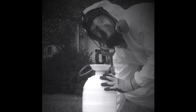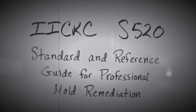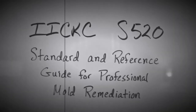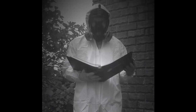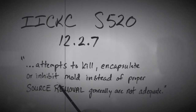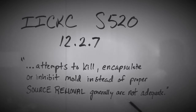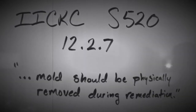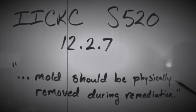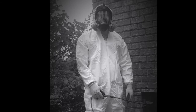Now that your Oxypar solution is mixed correctly, let's give it a test. Let's talk about proper mold remediation standards. Attempts to kill, encapsulate, or inhibit mold instead of proper source removal generally are not adequate. Mold should be physically removed during remediation.